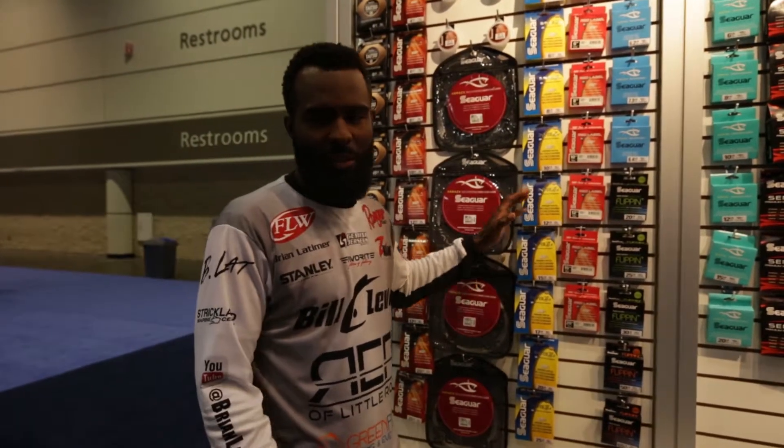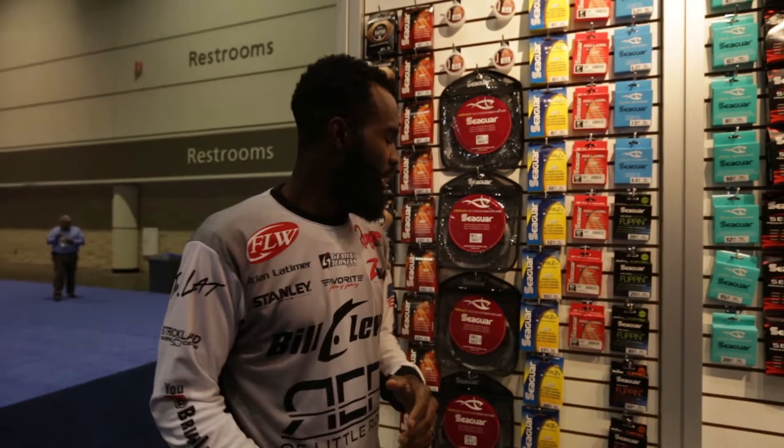For you guys that are fishing professionally, you're looking to be a little bit more serious about it — InvisX is a great line to use. This is my go-getter line.